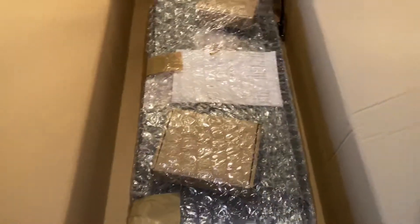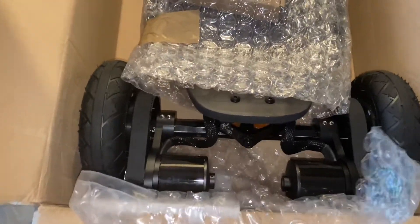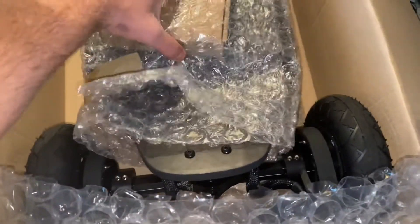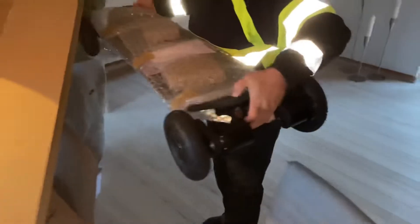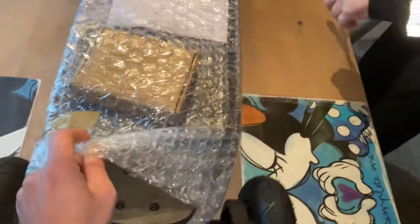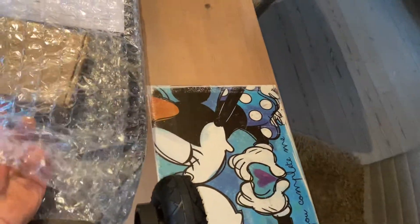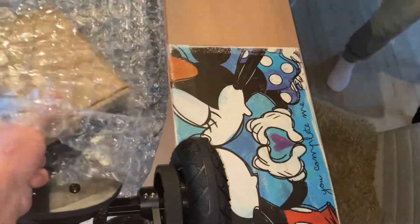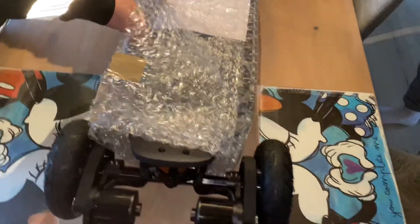Inside the box there seems to be another box, and in that next box it looks like something very fun. It's wrapped very nicely — two boxes, which says a lot. Very big protection: rubber, plastic. It has a box under the plastic. There's also a box in the front and some more wrapping. Taking off the plastic makes it easier.